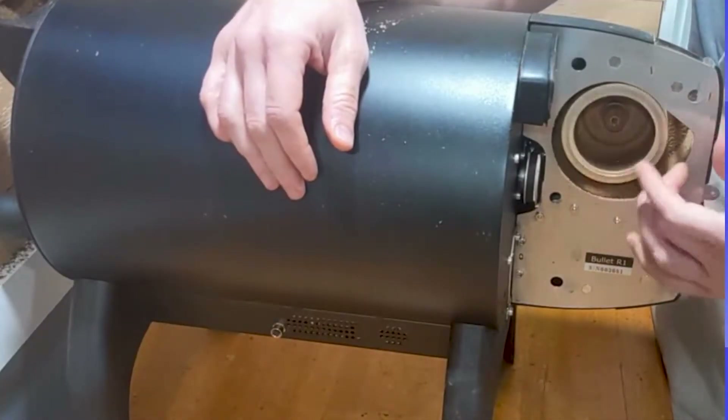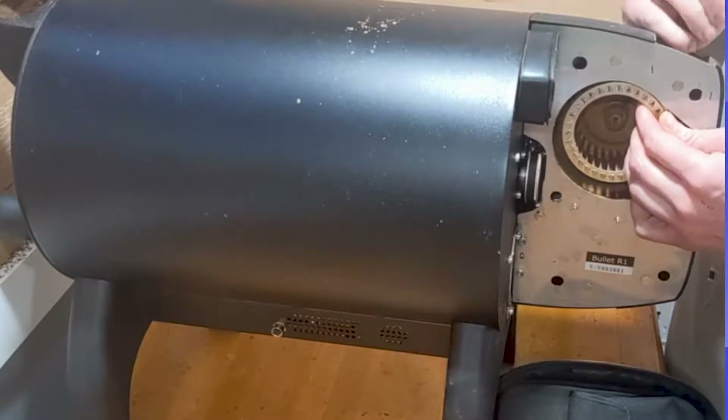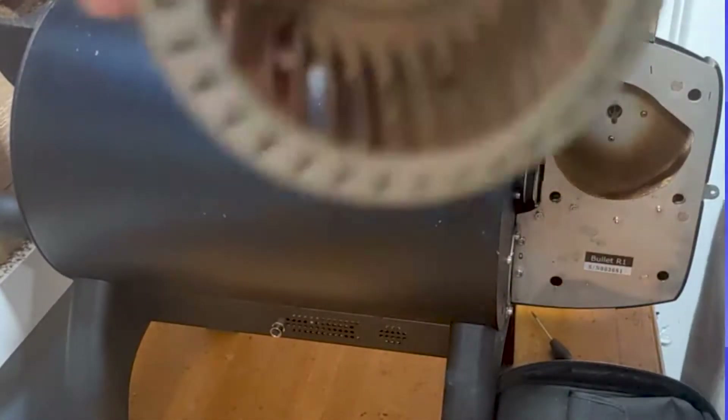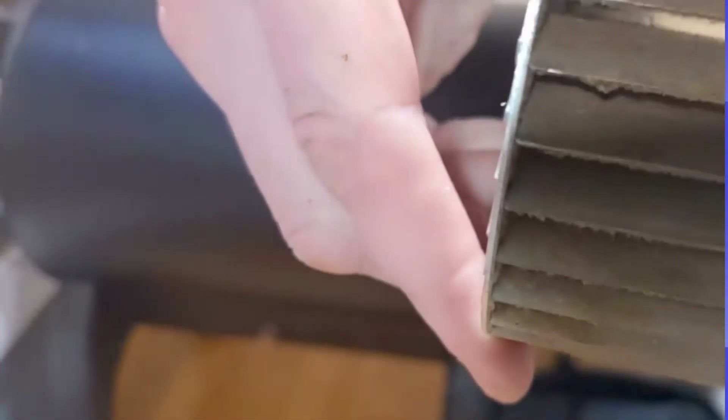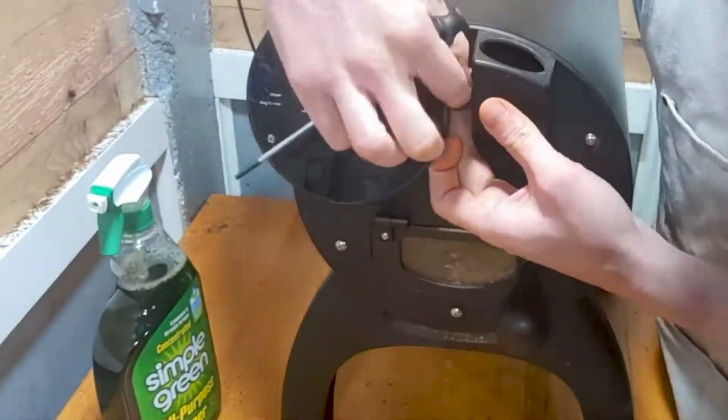Once I've gathered my tools, I put the roaster around and release the impeller fan. This impeller fan is not too dirty but could use a clean. Then I remove the six screws that are holding the faceplate in place.